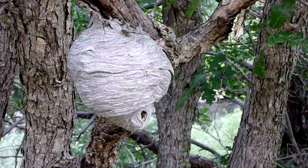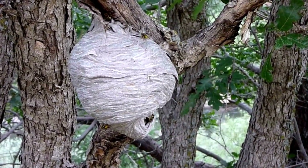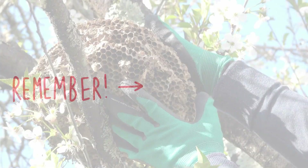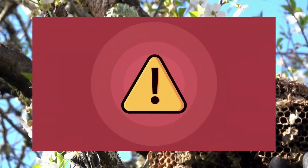Don't take chances with nests that are located in high traffic areas or easily accessible by kids and pets. Remember, wasps can be extremely aggressive when their nest is disturbed, so use extreme caution if attempting any DIY methods yourself.